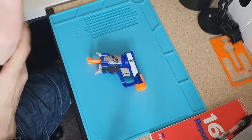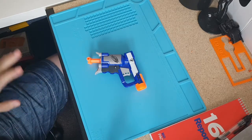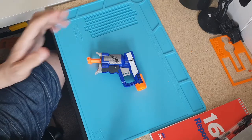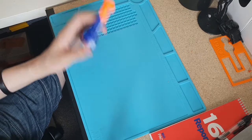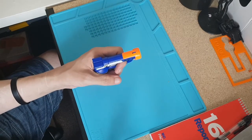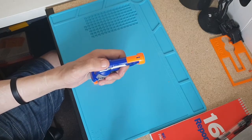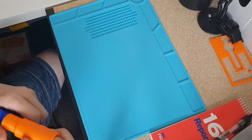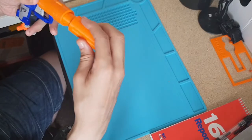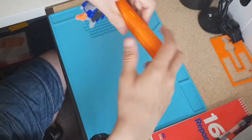Hi guys. It's never wise at 2 in the morning when you're bored and you've got nothing better to do and you think, hey, I've got a Jolt. What shall I do? I know — I'll fire up the 3D printer, and you end up making something utterly ridiculous like that.